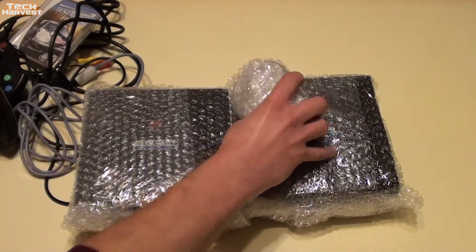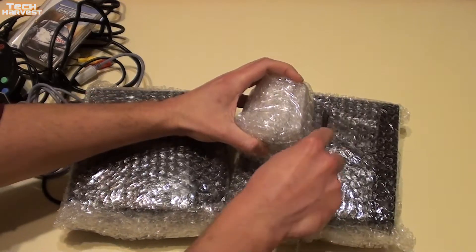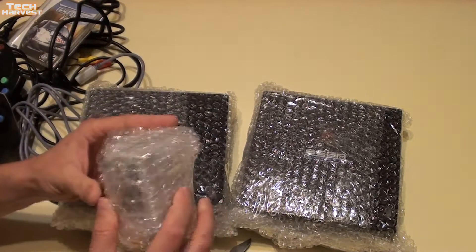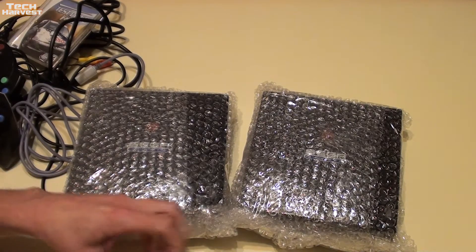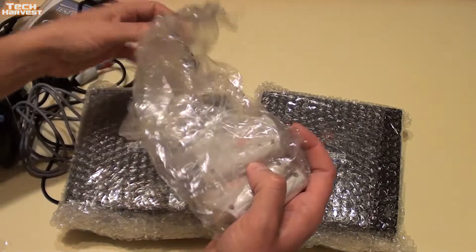Let's see what's in the little package here. Maybe they are VMUs — I think there might have been two or three VMUs included in this auction. They did an excellent job of bubble wrapping this. We have three VMUs in here.